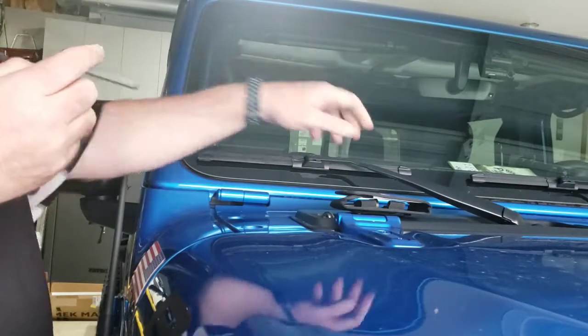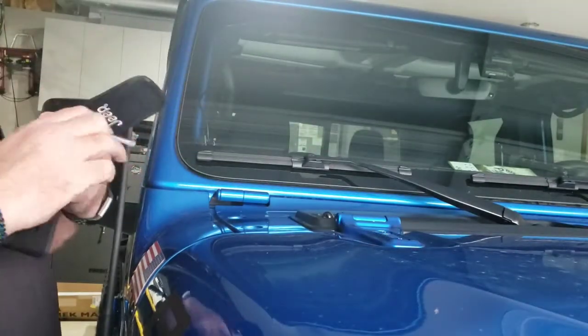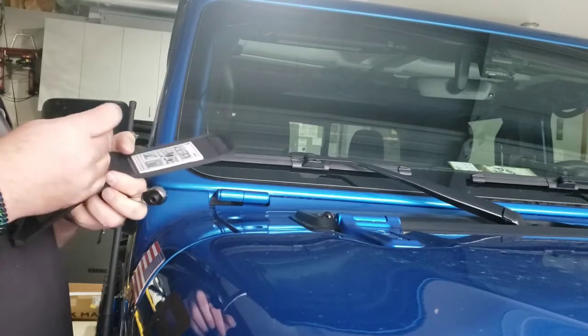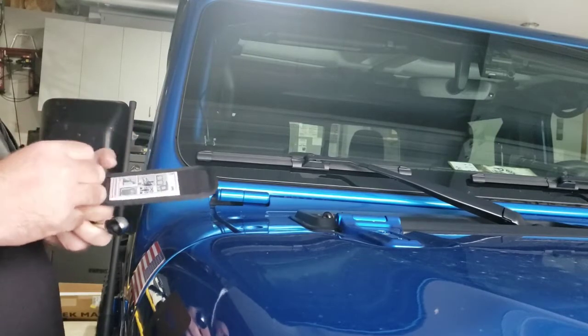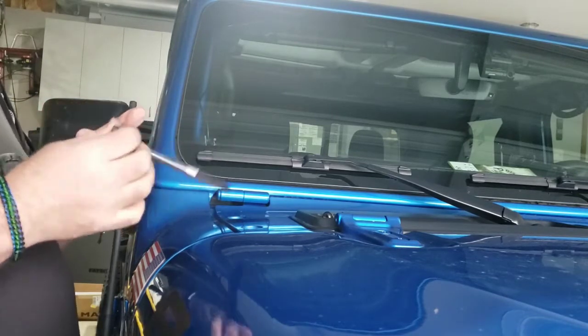We don't need this to retighten either, because as I mentioned on the other side, it ended up being either a smaller Torx bit or an allen head size needed over there.